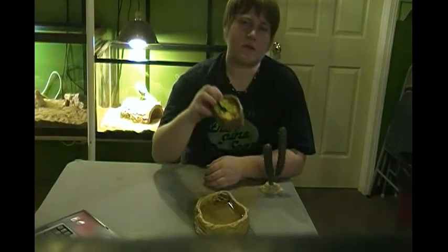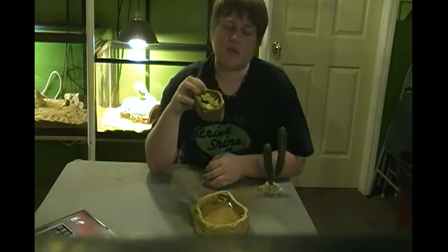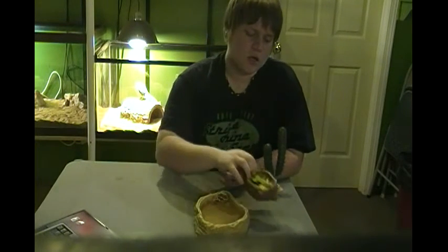I feed my bearded dragons greens, but this makes up about 20 to 30 percent of their diet. You want to make sure you're feeding them crickets or dubia cockroaches. Dubia cockroaches are illegal in some states — not here in Illinois where I'm from — and they can be expensive. You want to make sure you get a breeding colony, otherwise if you have just one bearded dragon, crickets are probably your best bet.